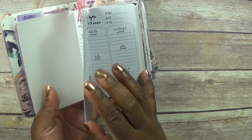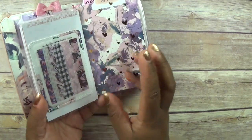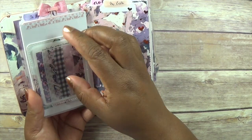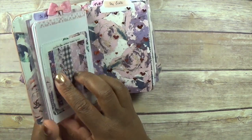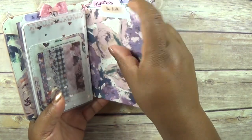On the back here I've got the washer that came in the kit, just stuck on in the holder that also came in the kit, along with some acetate. And then these are my lists.